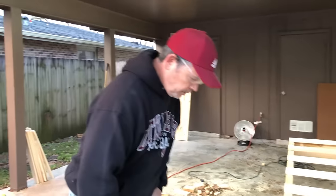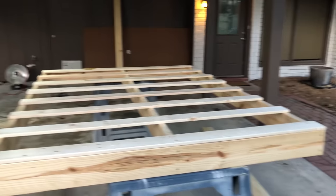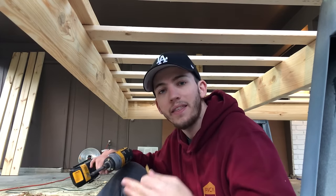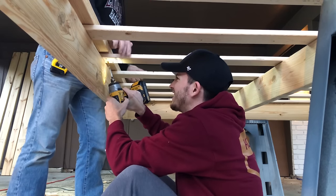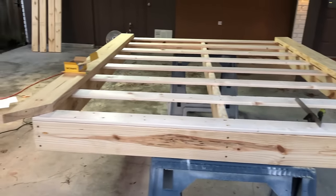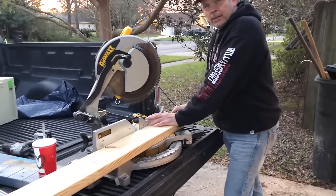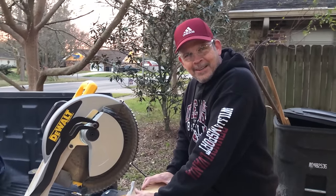Let's go ahead and secure these two lips. We're attaching from the bottom, and we'll use the two secured lips to get our final measurement for the front lip so we can cut it to fit. We're racing against the clock — the sun is going down. We want 71 and seven-sixteenths for a tight miter, so we're going to miter both edges and install it. You might have to sleep outside tonight if we don't finish.